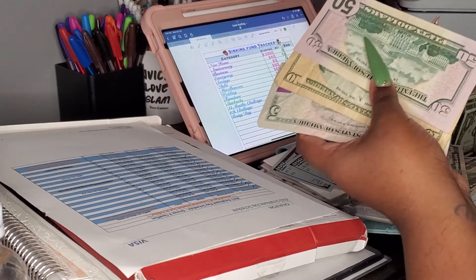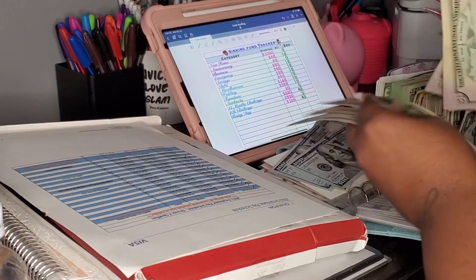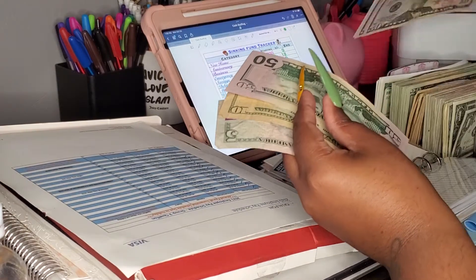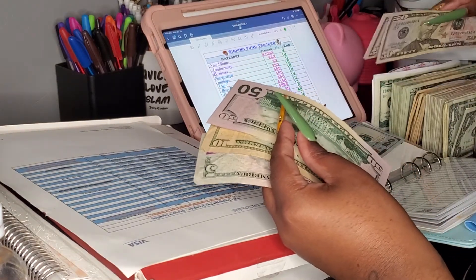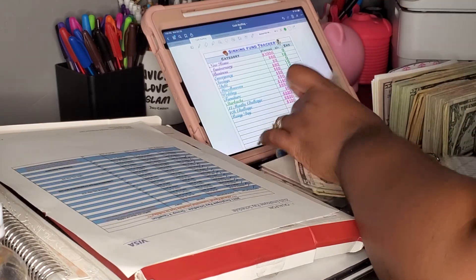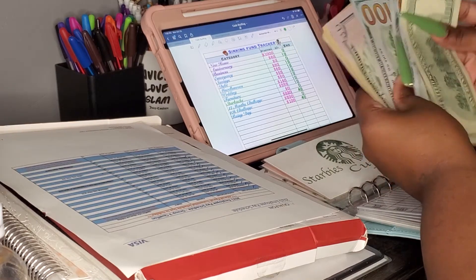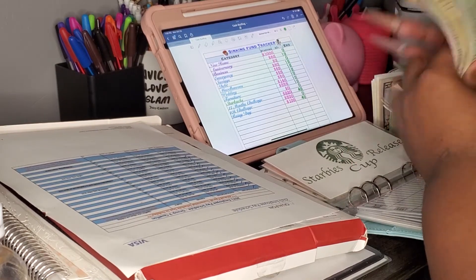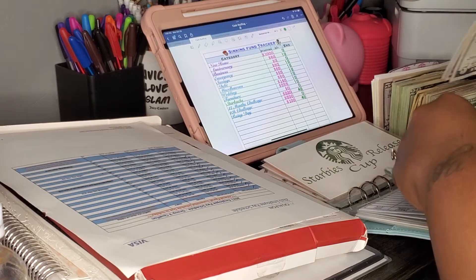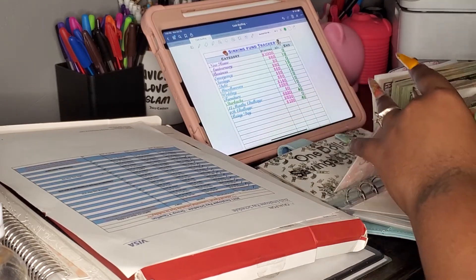So we only got $200 left, and we're gonna put this over here. We have $365 in there, y'all. And we're gonna do — one, two, three — 50, 60, 65. Boom, yes! All right, and let's move on.